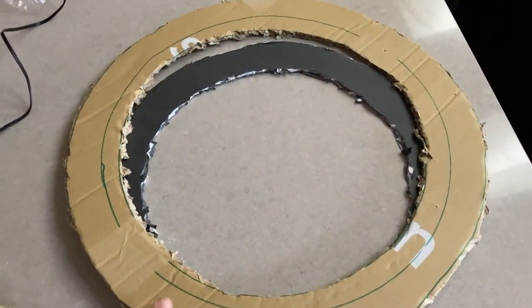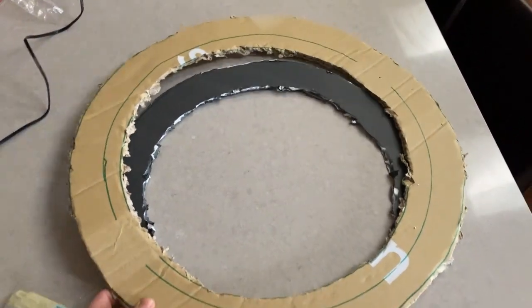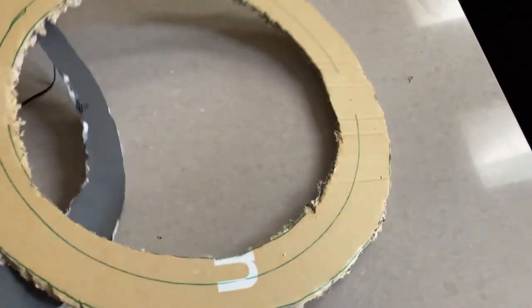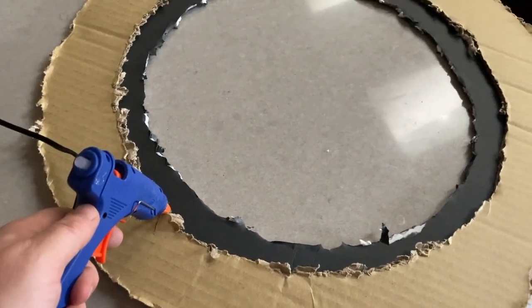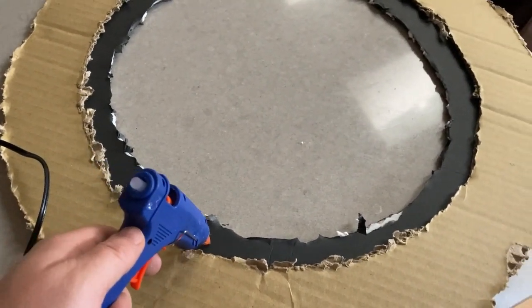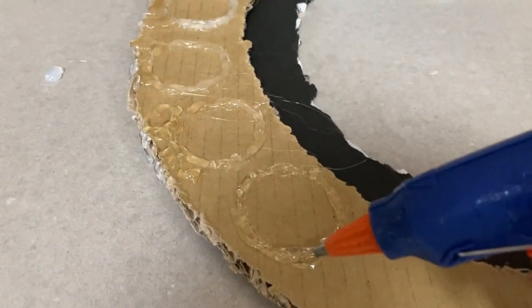Another cheap and easy idea for your witch hut is to make a candle chandelier. Just cut out three large rings from cardboard. I'm going to add Dollar Tree candles that come in packs of three. To make them more realistic, I'm adding rings of hot glue and painting them.